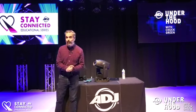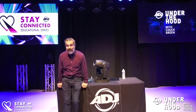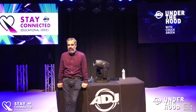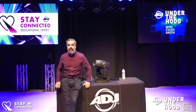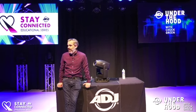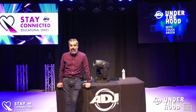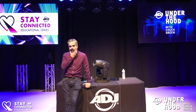Hey everybody, it's Chuck Green, welcome to 'Under the Hood' live! We haven't done one of these in about 10 years and I'm pretty excited. Obviously I'm not doing as much travel so I had a little more time, and this was a perfect opportunity to start doing a couple of these again. I had no idea that many people used to watch the Under the Hood videos when I was a little less gray.